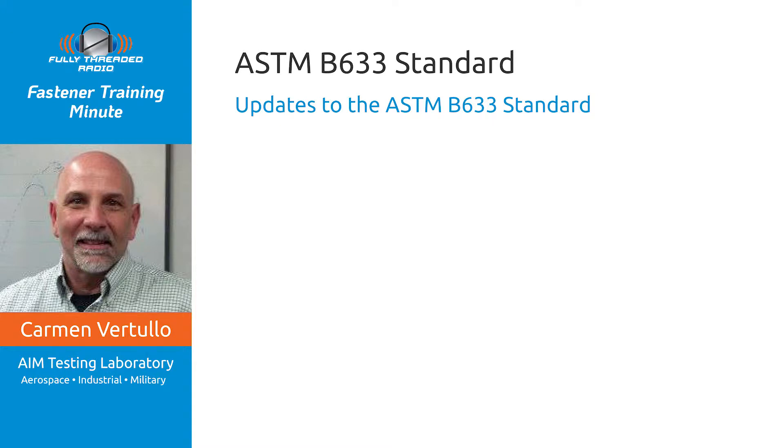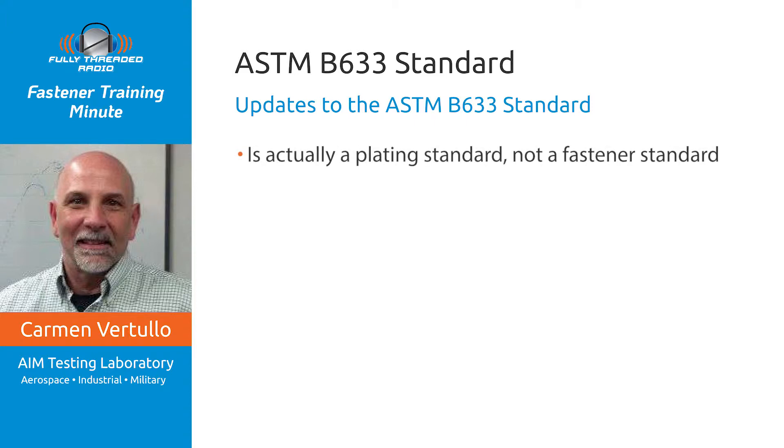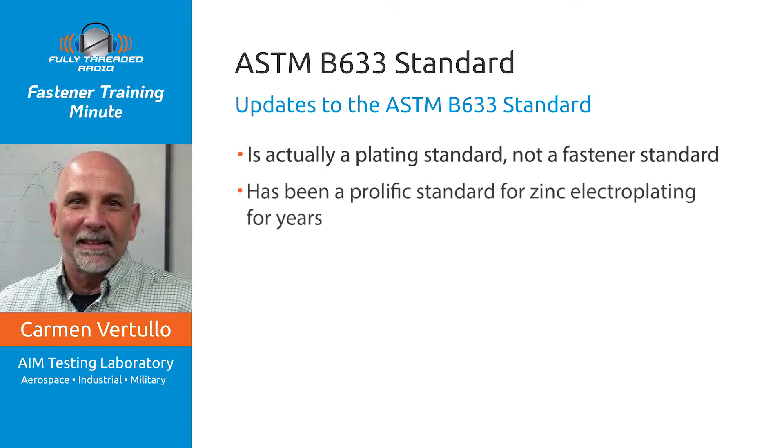Welcome back everybody. This is Carmen Vertulo again with your Fastener Training Minute. Today's topic is an important fastener standard update, and that standard is ASTM B633, which is actually not a fastener standard — it's a plating standard for zinc electroplating, and it's actually not even a fastener plating standard. As most of you who use or specify plating for fasteners know, ASTM B633 has been the prolific standard used for all kinds of zinc electroplating over the years.